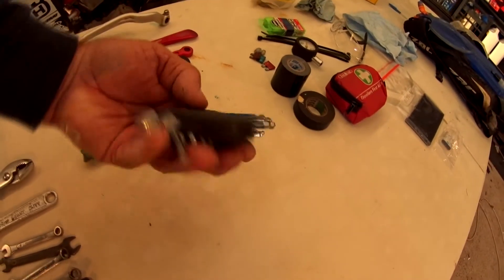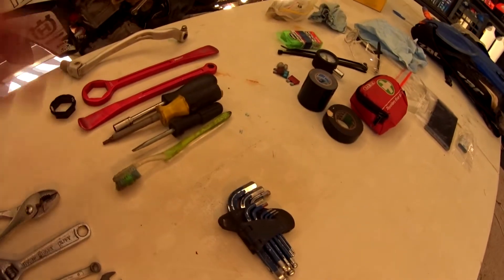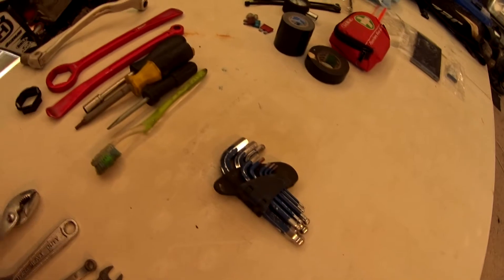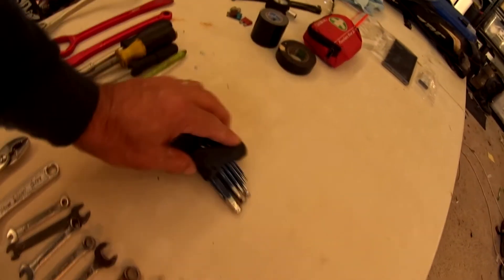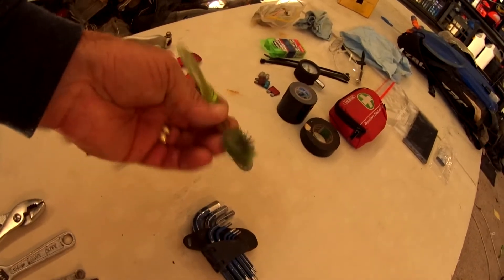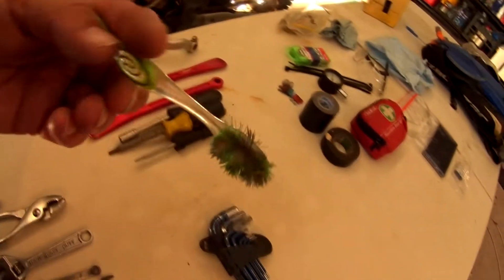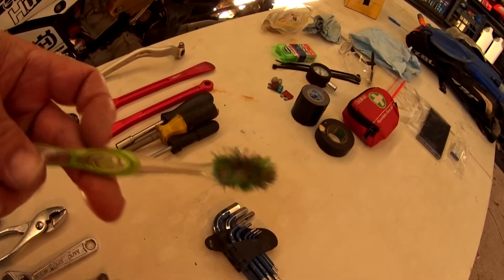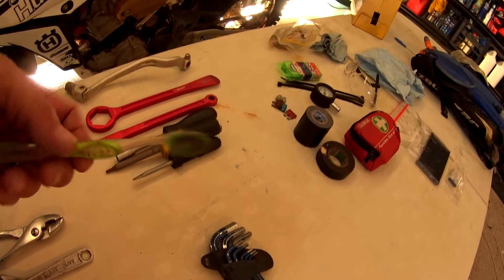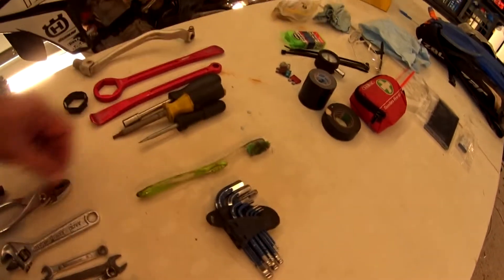Obviously a full set of Allen keys. Again, you don't need every one for the Husqvarna — you could go around the bike and choose them one at a time — but I keep the full set for helping out other people. I also carry a toothbrush. I don't clean my teeth on the trail — it's handy if you need to pull something important off the bike, to clean the dirt away first so you don't drop dirt inside your gearbox, stator cover, or whatever you've taken off out on the trails.